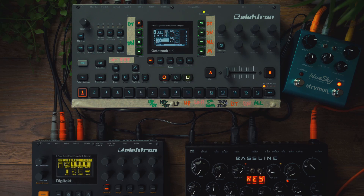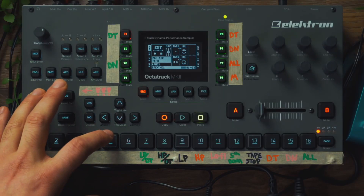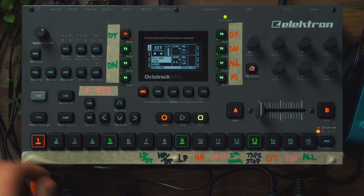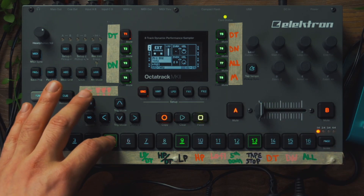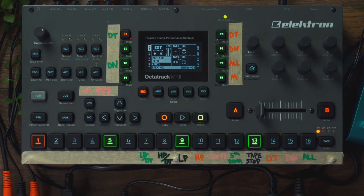Next, we're going to place down some trigless trigs. Hold Function, press 5, 9, and 13. Then hold those trigs and press Yes. This will turn them into trigless trigs.